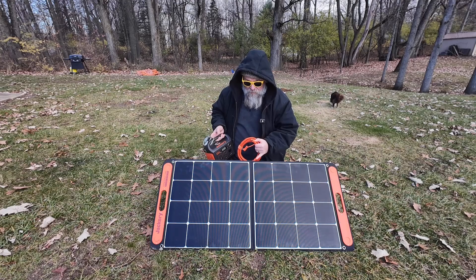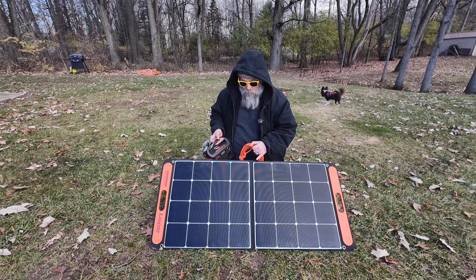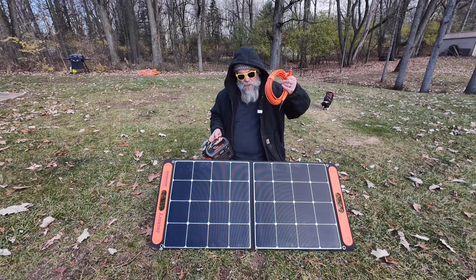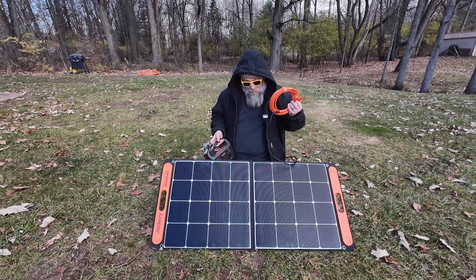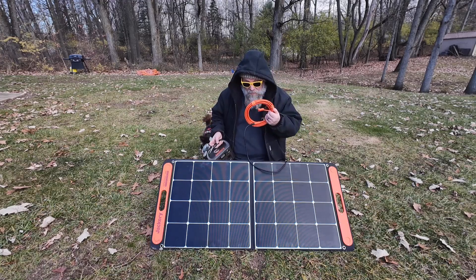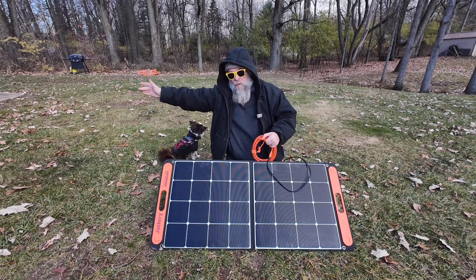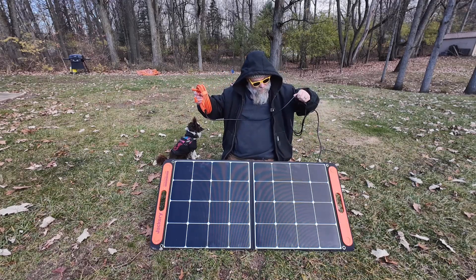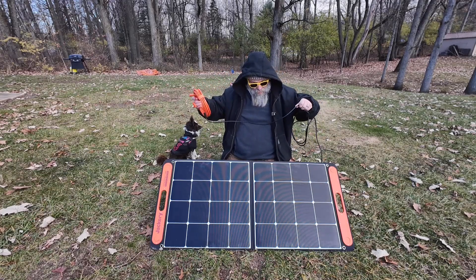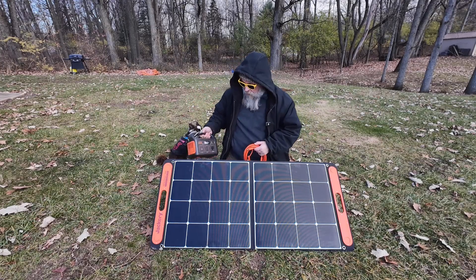I think this could be a game changer since I do a lot of primitive camping. What I've found is the stock cable is pretty short — maybe six to eight feet — and sometimes trees or even the tent can be a problem. By adding an additional 20 feet, I can actually take the solar panel and move it way out into the sun. So now with 20 feet total, it's a game changer.